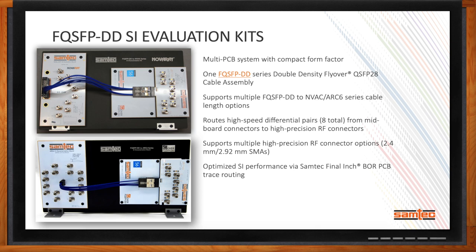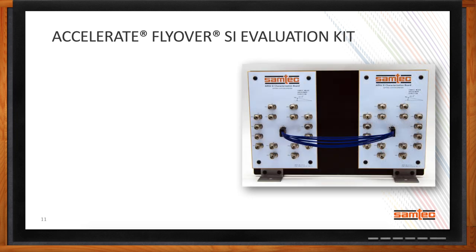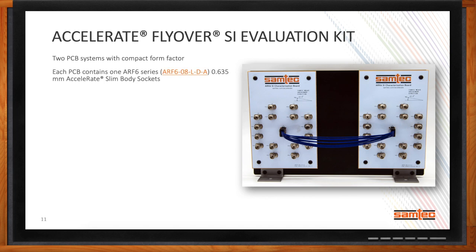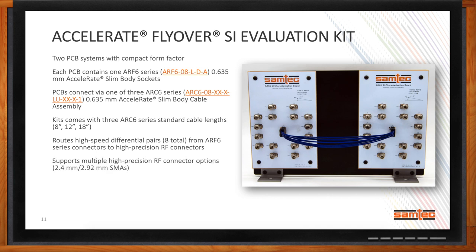We also get a lot of requests for specific TwinX flyover cable assemblies. Our Accelerate flyover is a cable assembly with Accelerate on both ends. The new Accelerate flyover SI evaluation kit enables customers to use the same PCB on either end, and the kit comes with three standard cable lengths for the ARC 6 Series: 8-inch, 12-inch, and 18-inch. It's a nice solution for evaluating not only whether the Accelerate cable assembly makes sense, but also what length is needed. If customers need shorter or longer lengths, we're more than willing to provide samples at the length they request.